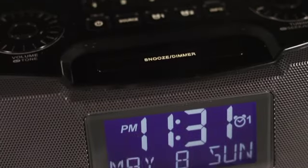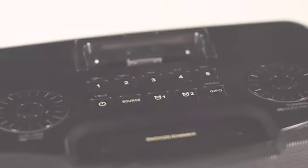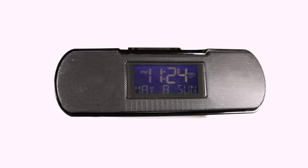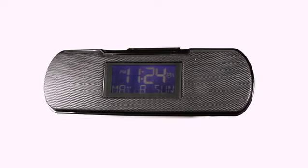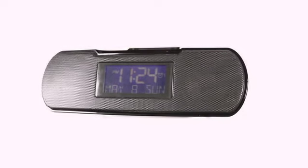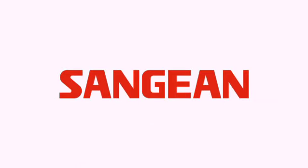Two double-A batteries provide battery backup to give you peace of mind that your radio will continue to operate in case of power failure or emergency. The features you want, legendary service and support, and over 35 years as an industry leader in consumer electronics. The Sanjian RCR10 — Sanjian, a world of listening.